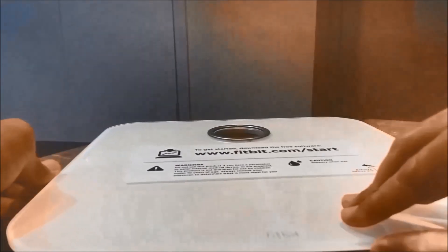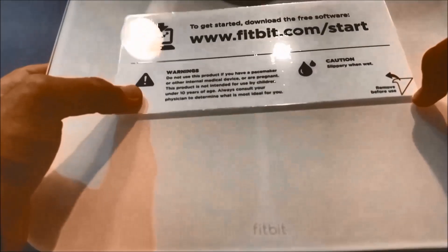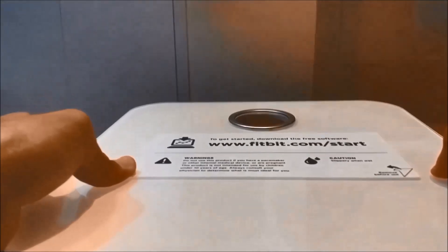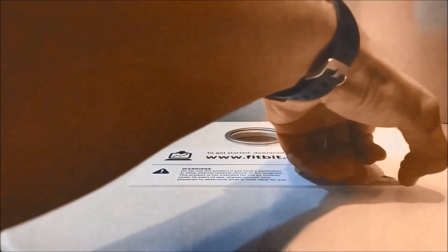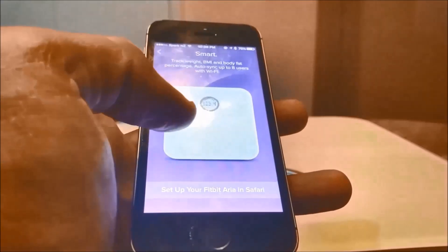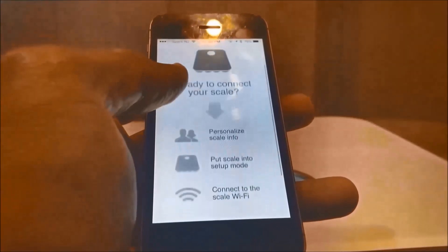Let's unbox it and see what comes in the box. The Fitbit Aria comes with batteries and the finish is lovely — it's a premium glass top. A great thing about Fitbit Aria is it works with all Fitbit trackers. So if you're already using Fitbit to track your steps, calories, active minutes, etc., when syncing with the Fitbit app on the dashboard you will see how your activity trends impact your weight and body composition.